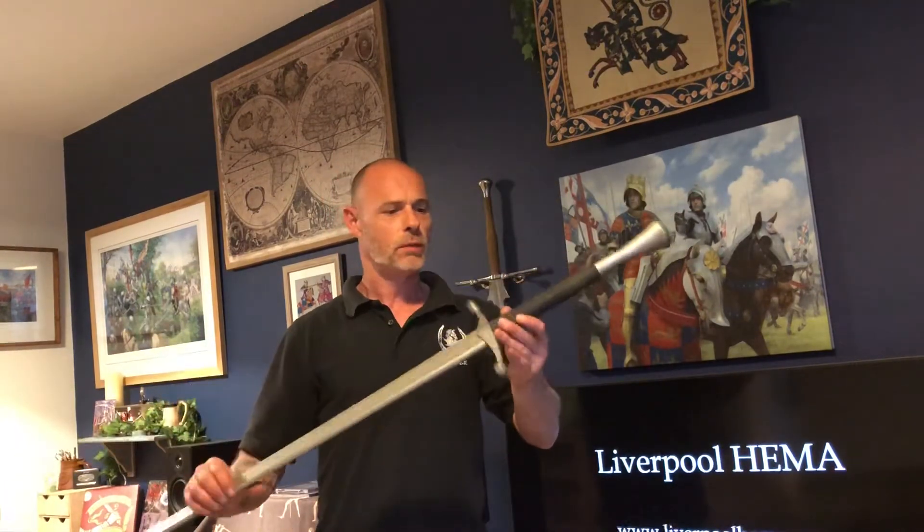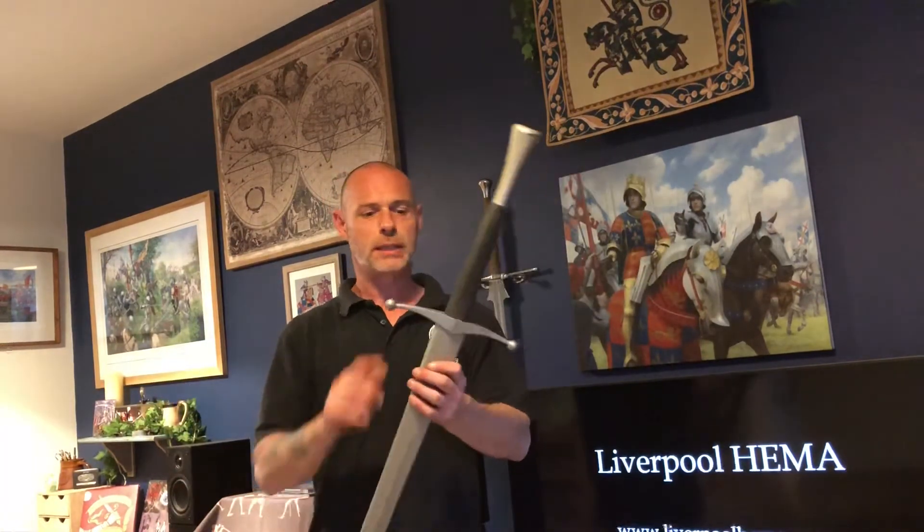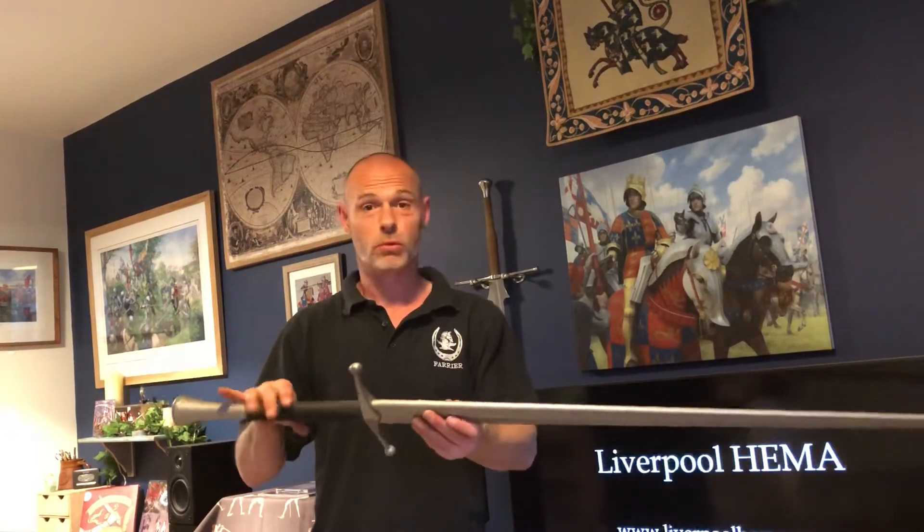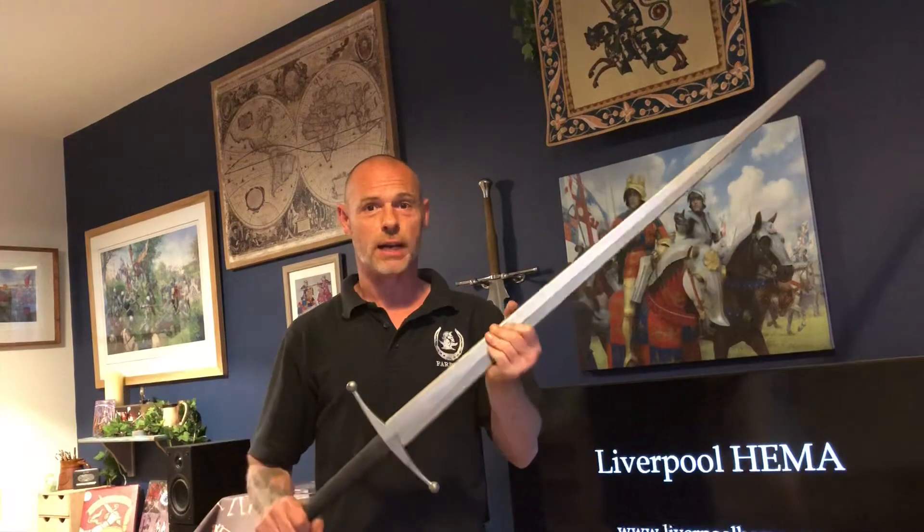So if you're currently waiting for a longsword, or only have access to the Red Dragon, if you could at least perhaps get hold of a metal guard and some cord — you might already have some cord — it just changes the whole dynamic. I just wanted to share that.